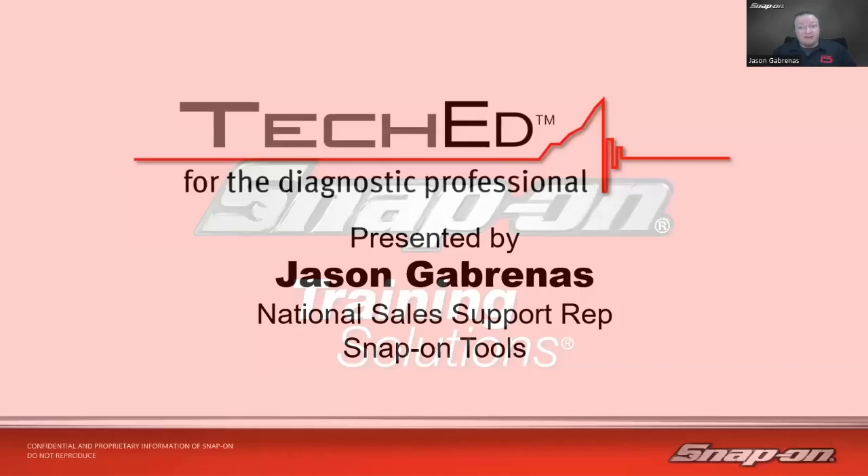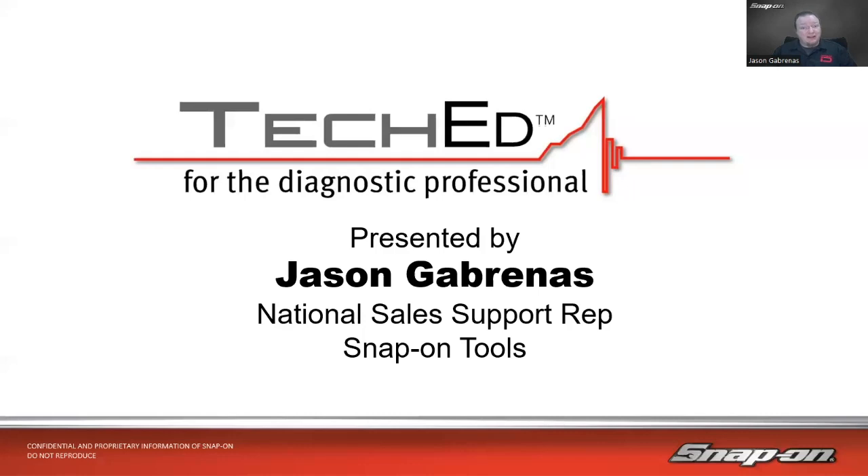My name is Jason Gabrinus. I'm one of Snap-on's National Diagnostic Technical Trainers. I've been in the training department the last nine years or so, traveling around North America, helping shop owners get the most out of their diagnostic equipment. Before that, it was a couple of years as a diagnostic sales rep with Snap-on, working with about 30 different Snap-on franchisees and the shops they serviced.